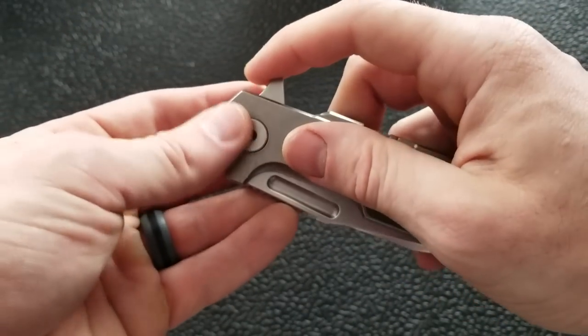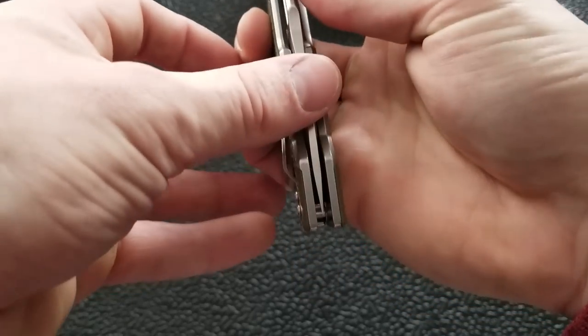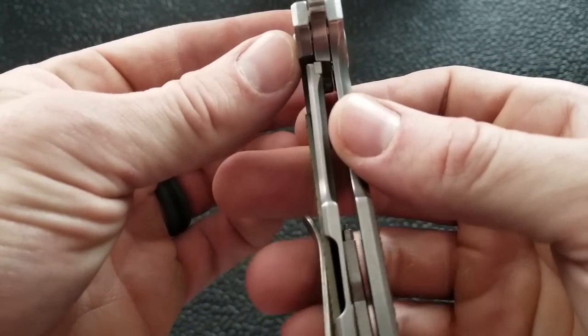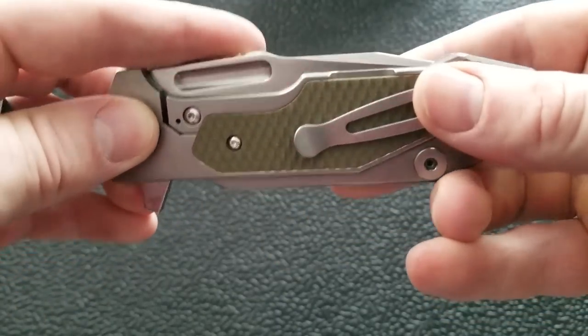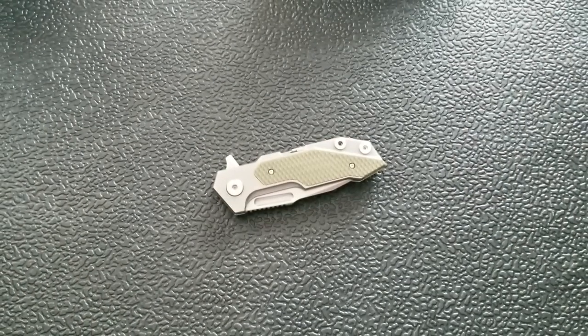As far as the blade action coming back down, it is on bearings right now. I can tell you it will break in, but it's a little stiff at the moment. It came with perfect centering and rock-solid lockup. You can see there is a steel lock bar insert hovering at about 35%, which is great — exactly what you'd expect from Rick Hinderer.